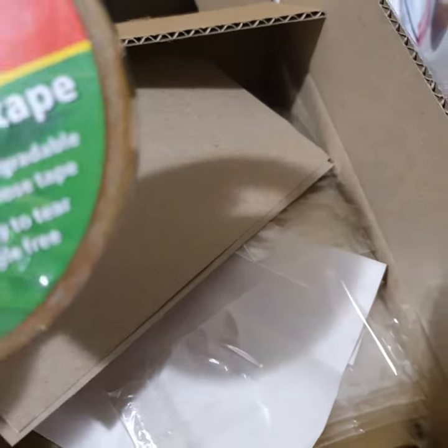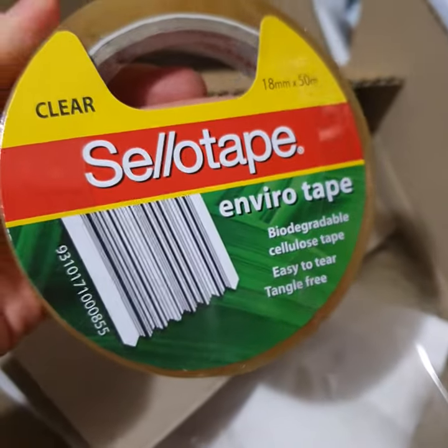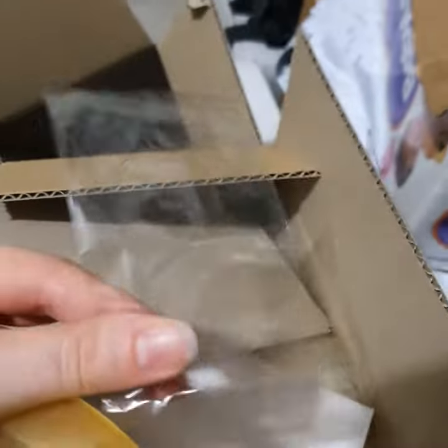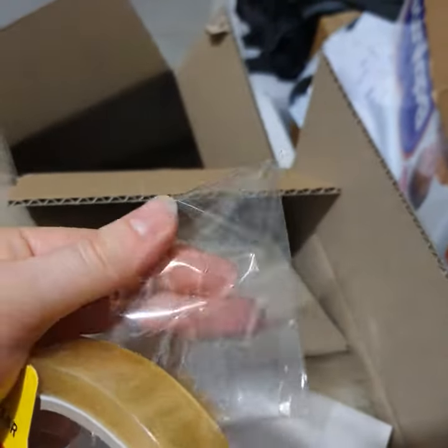Hey, it's Jess from Six Spice. I've got a special update — I've got some new eco-friendly products. These are cello bags, which means they're home compostable.